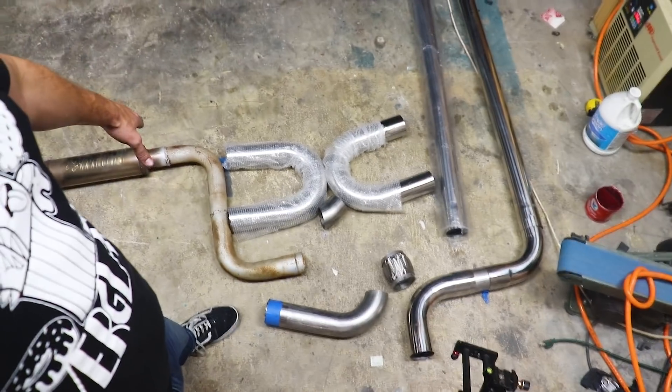Let's go ahead and pull the car inside. I moved everything up towards the front because ultimately I'm going to need to test fit all this under the car, so let's pull it in.